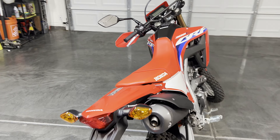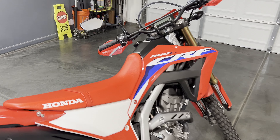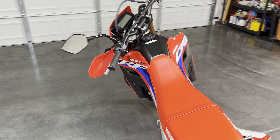Hey everyone, welcome to my new channel called Macus Rides. I'm going to kick things off with my first ever video with my 2023 Honda CRF300L that I just picked up straight off the dealer floor.